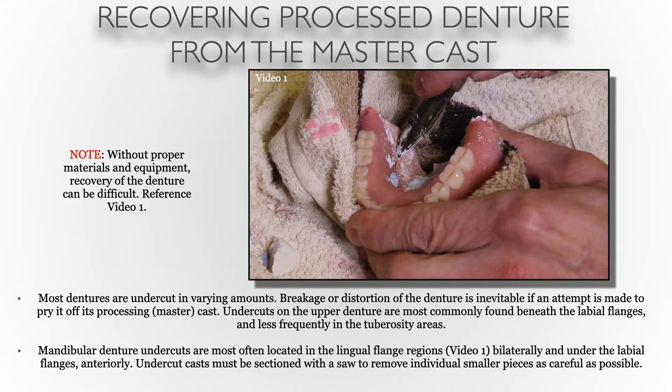The Air Force manual speaks about the different types of materials and equipment that need to be used. In a lot of laboratories there will be times where you find yourself without these pieces of equipment, which can cause this stage to have a little difficulty. As the Air Force says, most dentures are undercut in varying amounts, so breakage and distortion of the denture is inevitable if an attempt is made to pry off the processed dentures from the cast.